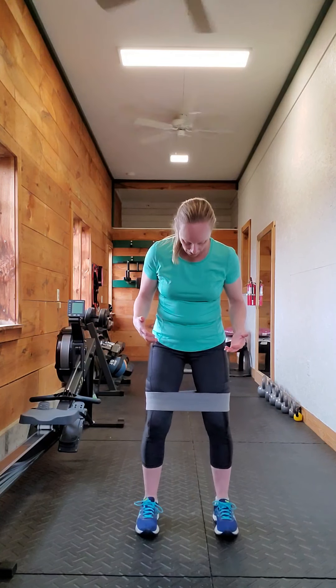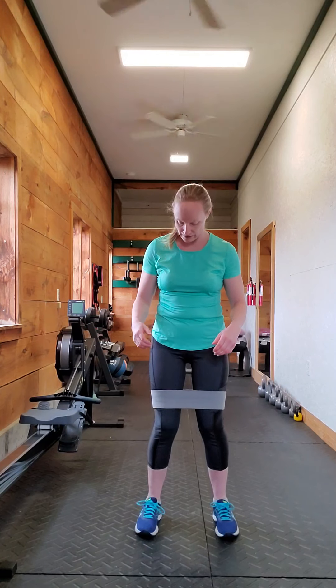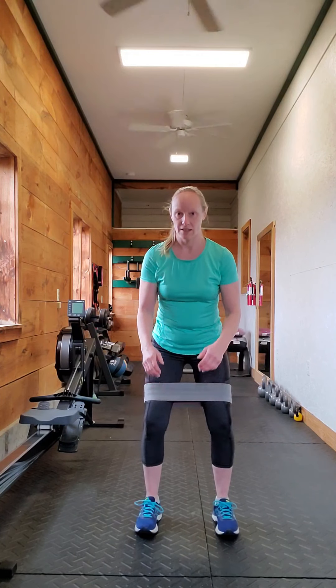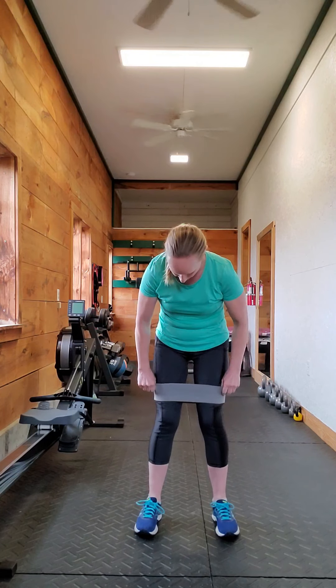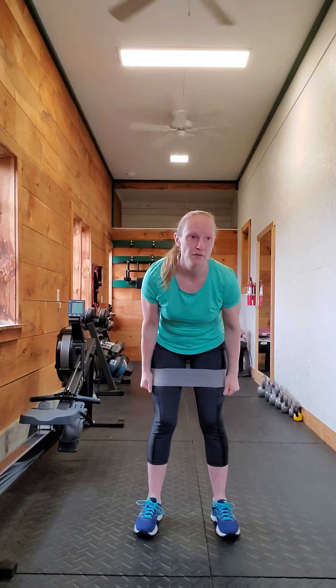One thing to be aware of when using the booty band: since it is just above your knee, your knees are going to want to come in a little knock-kneed. So really push out against the band instead of letting it bring your knees in. You can have it up a little bit higher if you want to mitigate that, but I find that I get better resistance if it's a little bit lower.